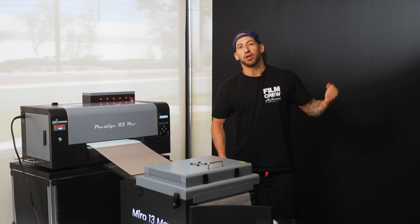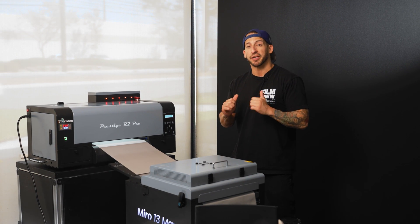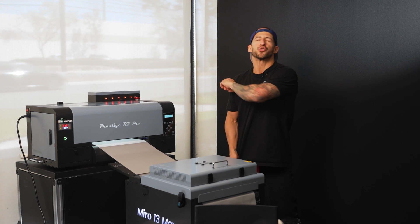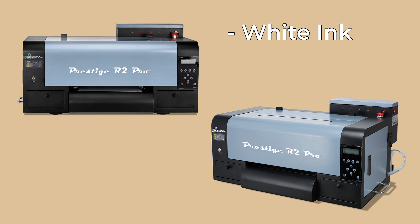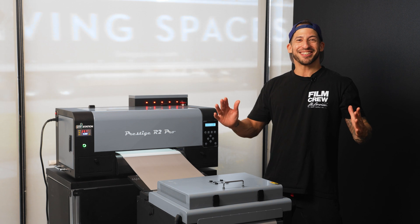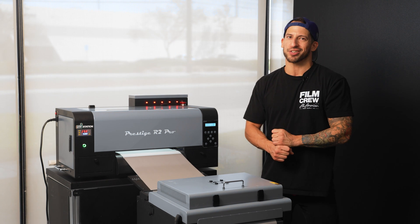For everyone who's been following along with this Print Lab Basic Series, you know we like to showcase tools that make professional quality printing approachable — and this DTF machine truly nails that. It handles all the tricky stuff for you: white ink, dual print heads, auto cleaning, so you can focus on what's fun. What I love about this printer is how it removes all the stresses from the printing process.